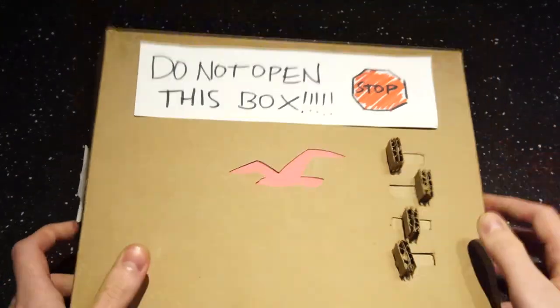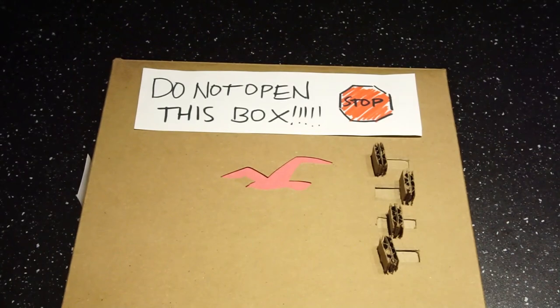Damn it! That's the wrong combination. Did you forget your own combo? I did forget my own combo.